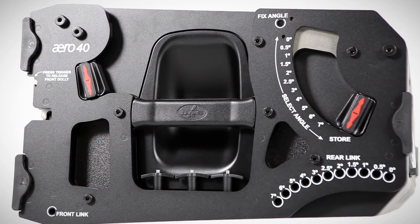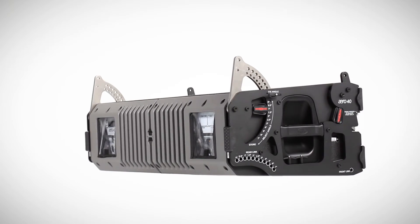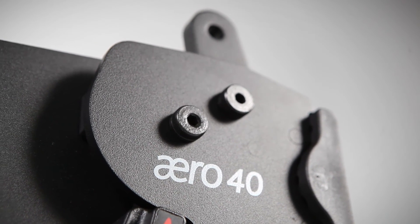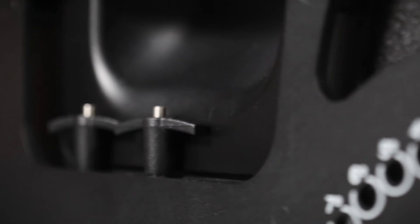An innovative rigging system was designed to provide precise aiming, safe rigging and enhanced ease of use. Incorporating captive links and quick-release pins, the spring-loaded links remain positioned while rigging. Meanwhile, pins can be safely stored in the pin holder.